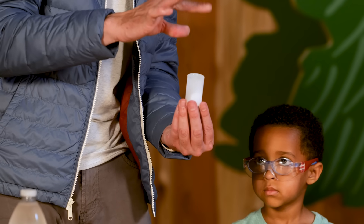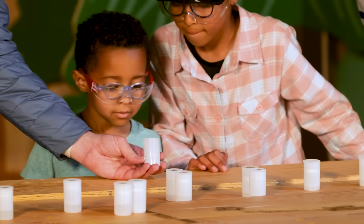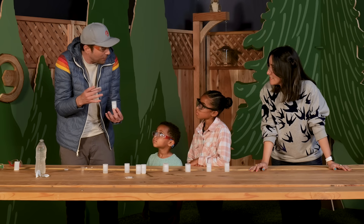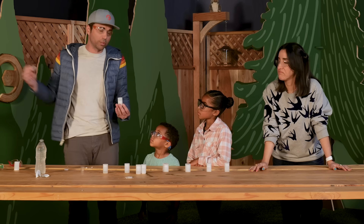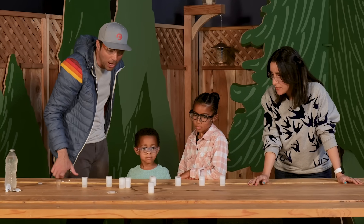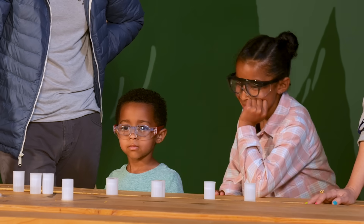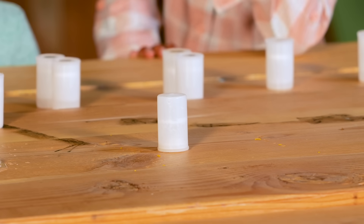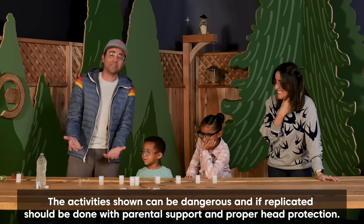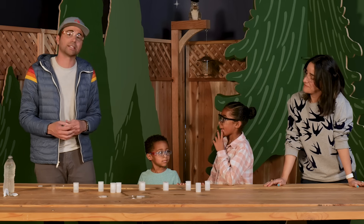With the cap on, the gas builds up until it busts out of the top. Mark puts the cap on, turns the canister upside down, and sets it on the table. They wait and watch. After a brief pause — and Mark wondering if he messed up — the canister launches like a mini rocket ship. Mark confirms that as long as you have eye protection and adult supervision, this is a fun science experiment you can do at home.